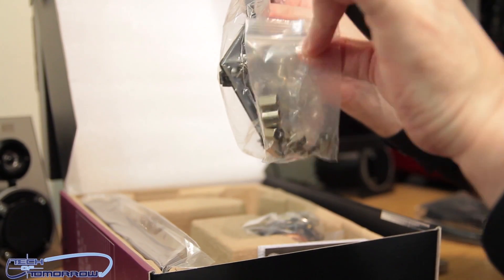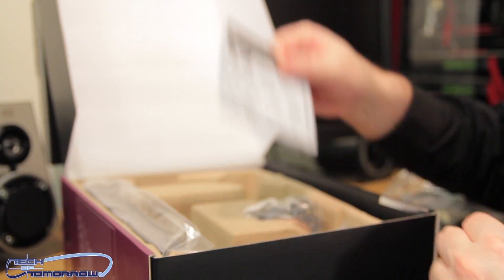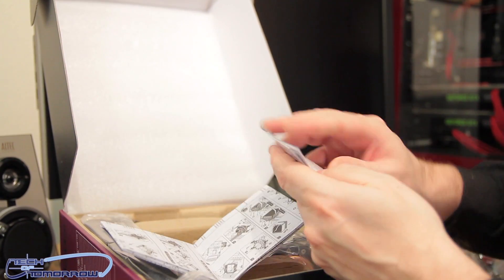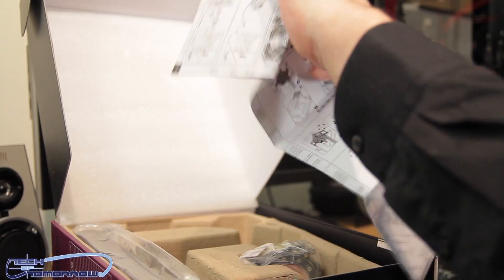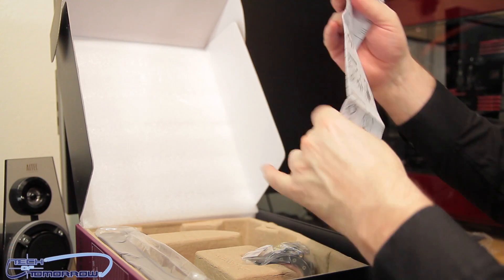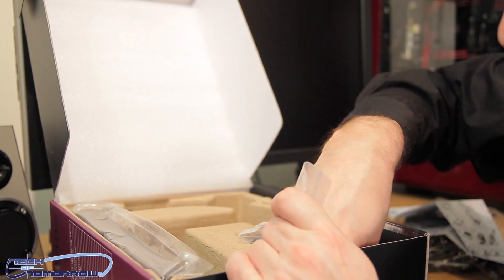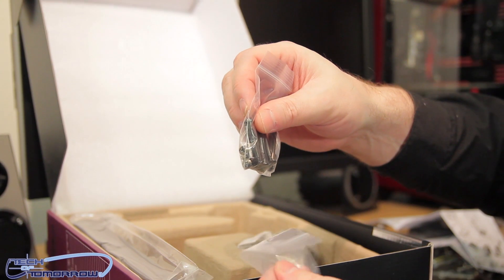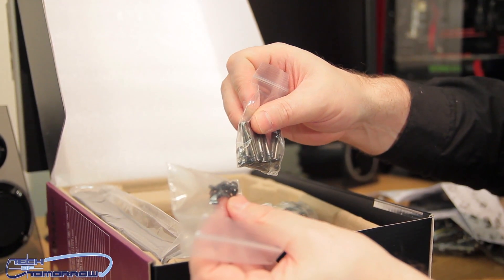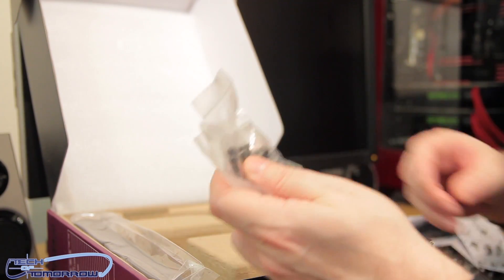There's thermal paste included, all of the mounting nuts to lock the unit down, and the instruction guides — there are a lot of these, instructions all around on how to mount the Seidon. There's also warranty paperwork, and a variety of mounting screws and additional hardware for the different socket types.